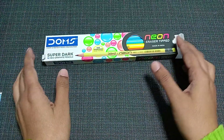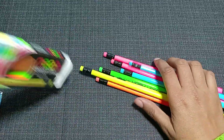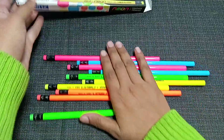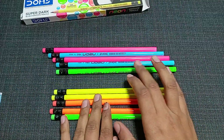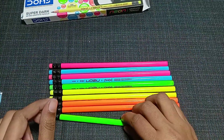Now let's see how many pencils I'm getting inside this pack. It says 10 pencils on the pack, but let me count them — one, two, three, four, five, six, seven, eight, nine, ten. Yes, I got 10 pencils inside the pack.